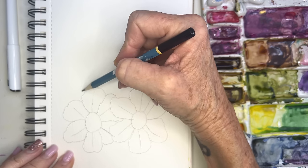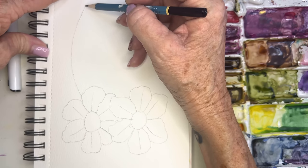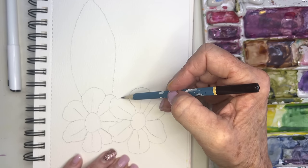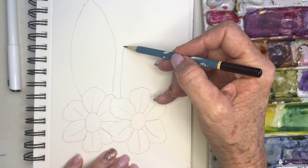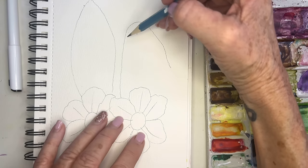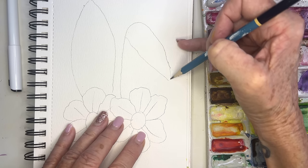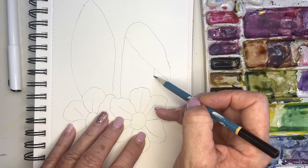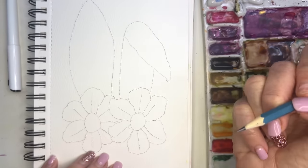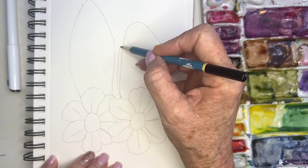Let's go back to this and draw my little bunny ears. There we go — and then let's do another one right here. This one's going to be kind of bent over, like that and coming in. There we go, we got our little bunny ears — they're so cute!